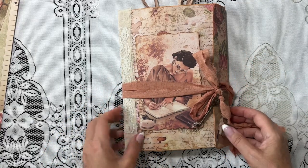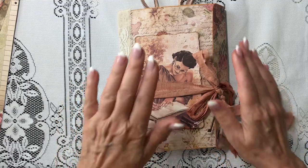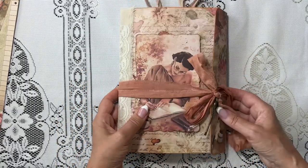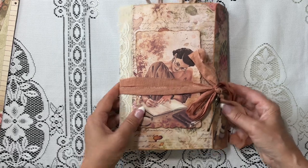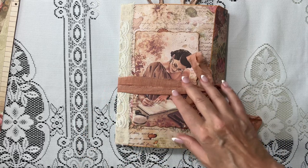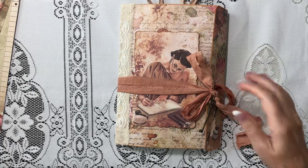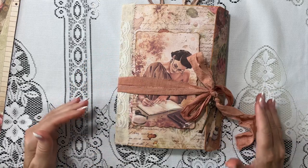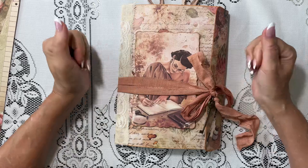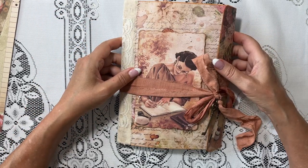Hi guys, it's Jewel. Welcome back to my channel. I'm introducing my next project. This is what the finished project will look like. This is an envelope journal and it's got several journals in it. I was inspired to create this by Natasha over at Treasure Books, so I will link her video below. Of course, it doesn't look like hers because we all have our own style, but this was inspired by her.